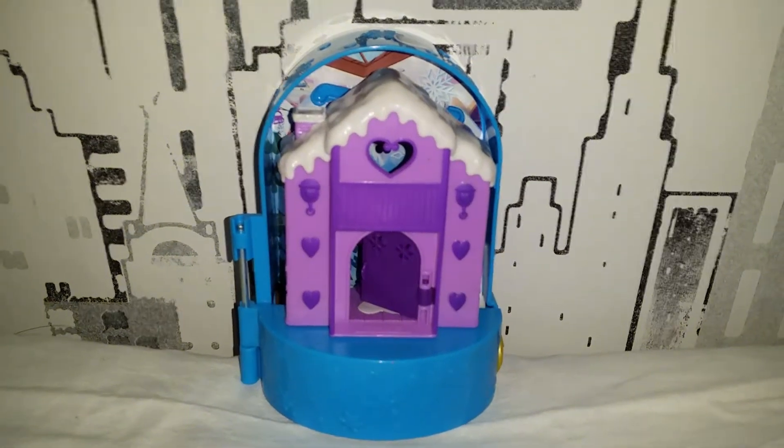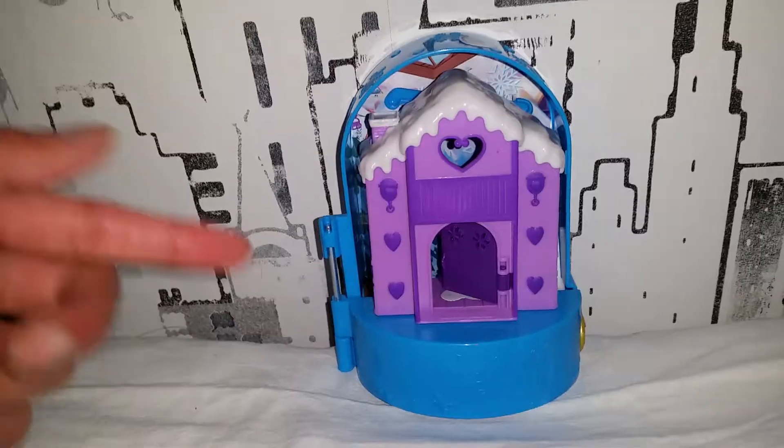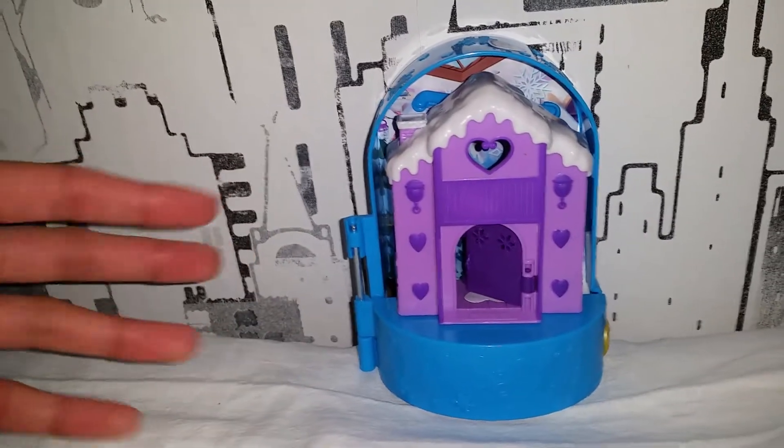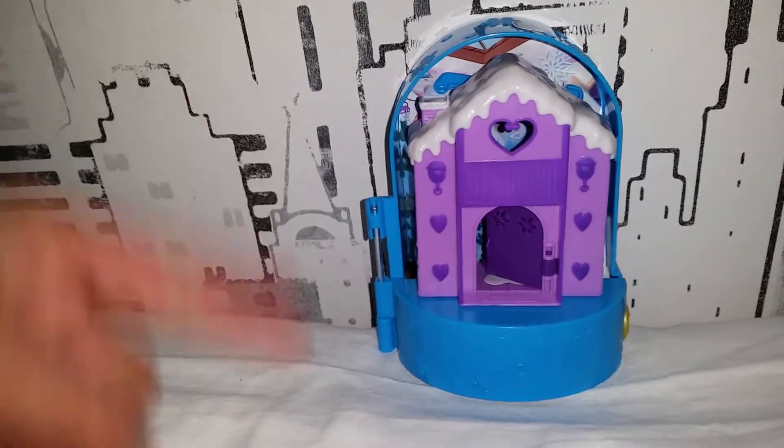Hello everyone! Today we're gonna have a lot of fun with Polly Pocket in the snow. We'll see how much time we get to actually play with it. I'm gonna make a review here first, and then we'll see if we get time to play — and if not, I will play with it in the next video.